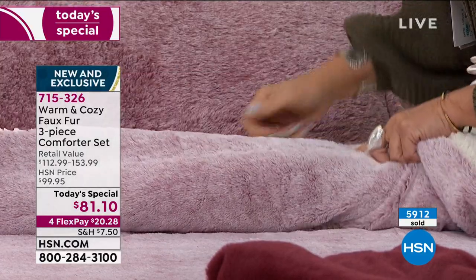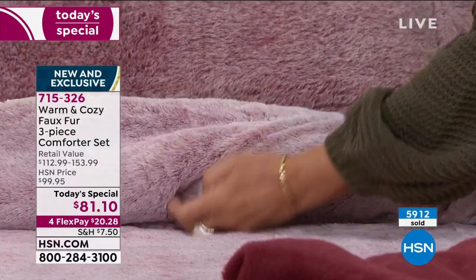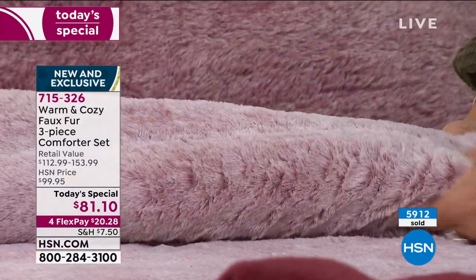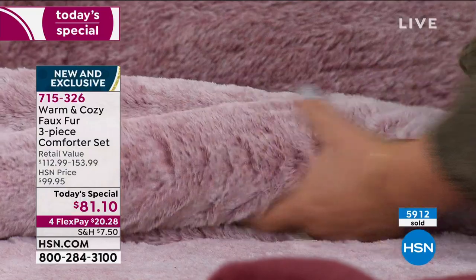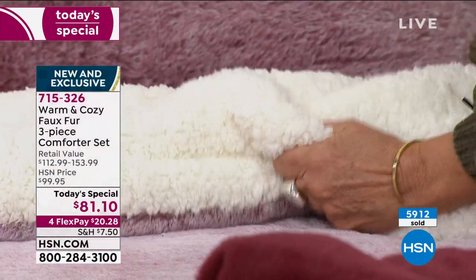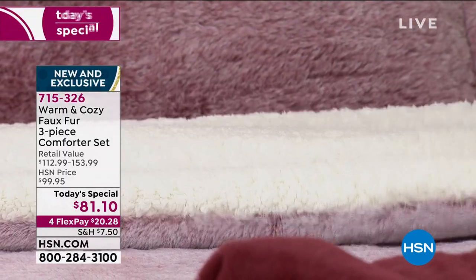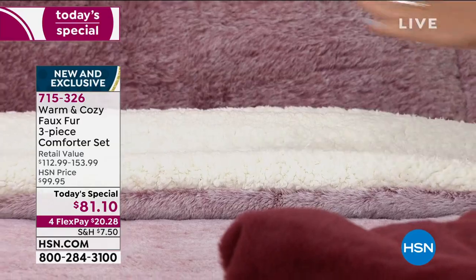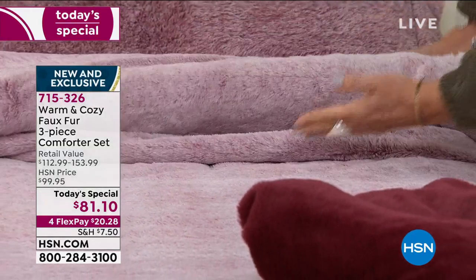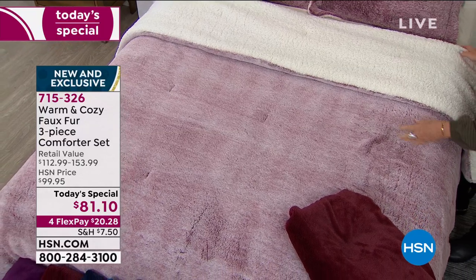This is the side you're seeing right here with a faux fur that truly is one of the highest qualities — it feels so good. Then look at the faux sherpa, really thick and rich and fabulous coziness. You can flip it either way: do it on the sherpa side and turn down the collar, or do it just like we have it right here.